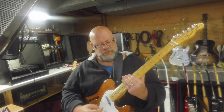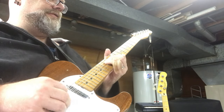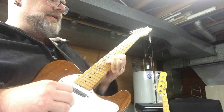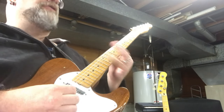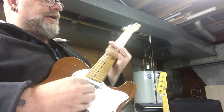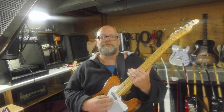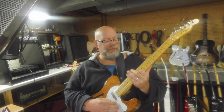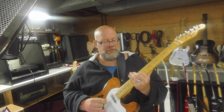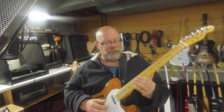So, key of E. Sonny Landreth sort of links things together. We're going to use this scale, and we have some options on that third string depending on whether we're in a minor or major, or it's kind of bluesy and we're dabbling with both. But the idea is you're going to play on the 12th fret, and all I'm doing is playing that note back there with my finger. And you can start to hear some of those Sonny Landreth sort of sounds.